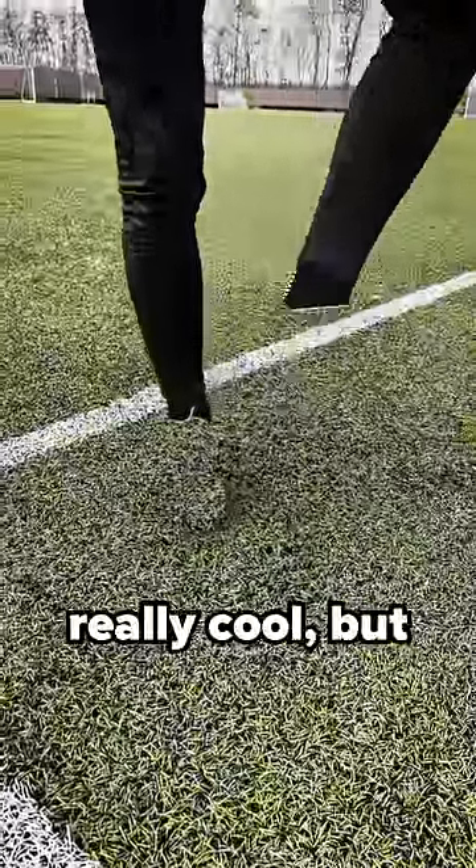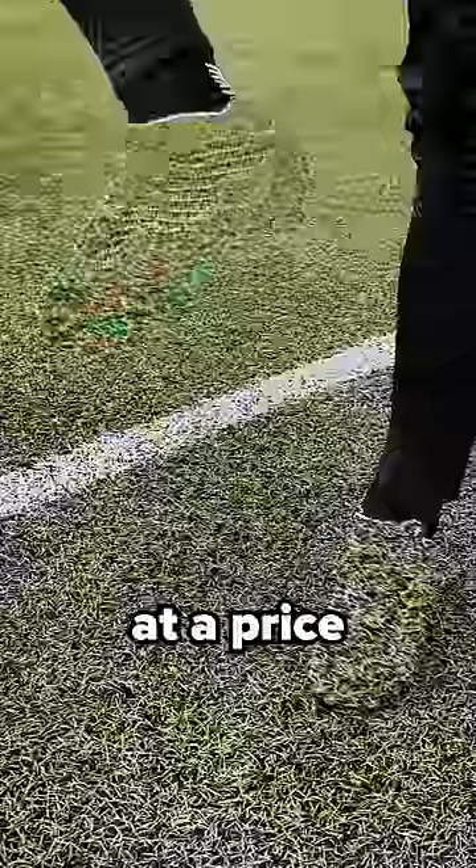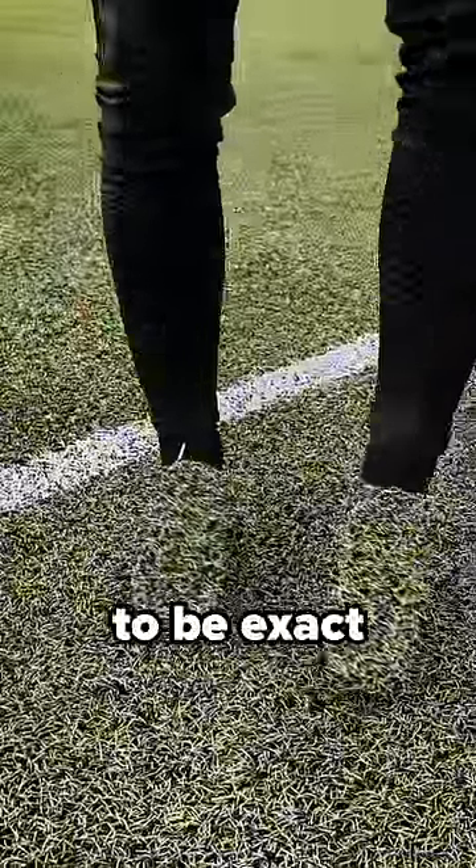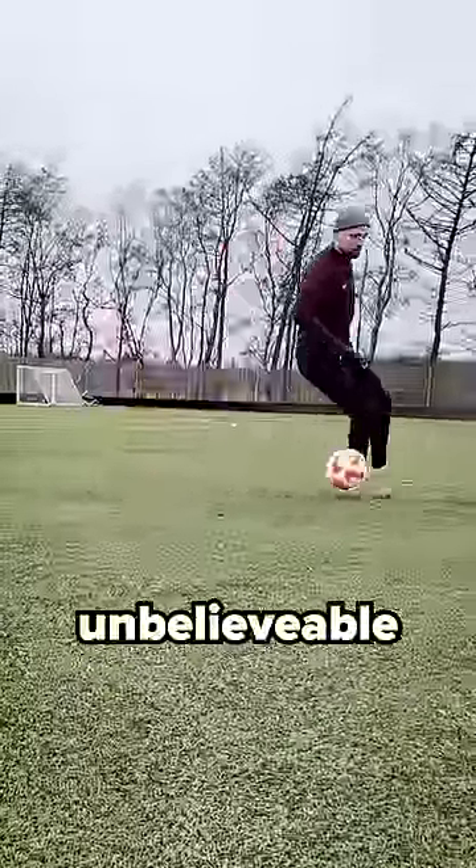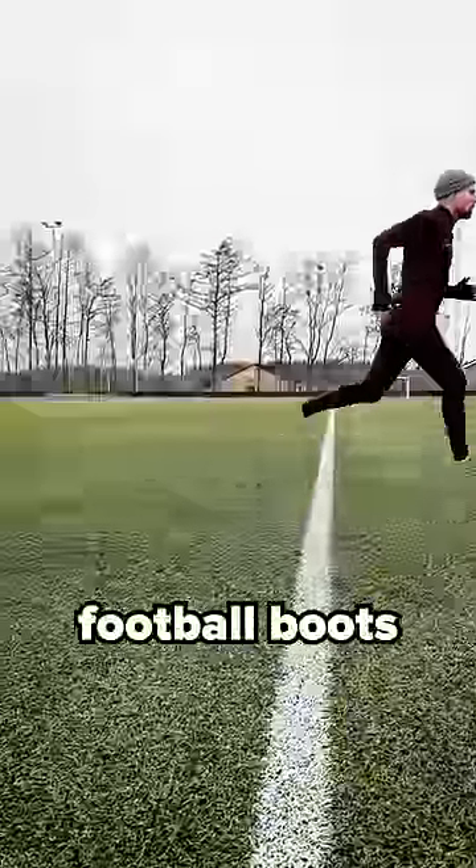That is, of course, really cool, but it also comes at a price — 900 euros, to be exact. So it is only for those of you who want some of the most unbelievable tech ever made on a pair of football boots.